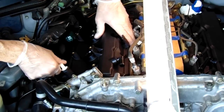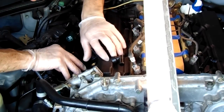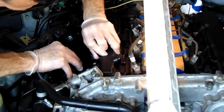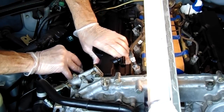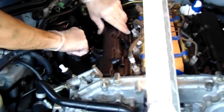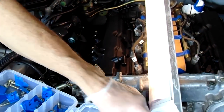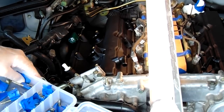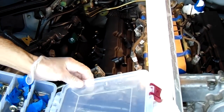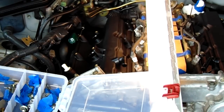Having the gasket slightly glued in is very helpful, because it's not going to move while you're popping it in place. It's in there tight. Same routine — two passes: 17 inch pounds first pass, 74 inch pounds second pass. And the intake manifold is your next project.